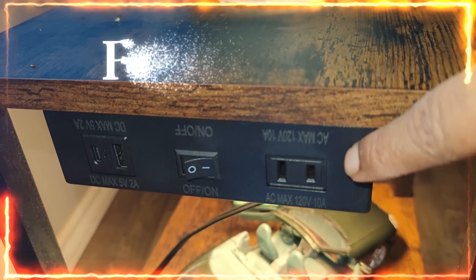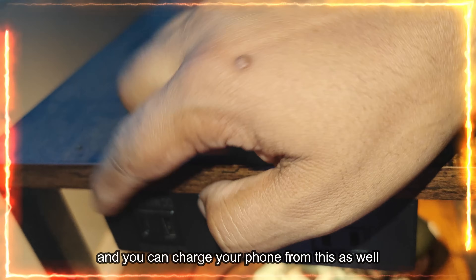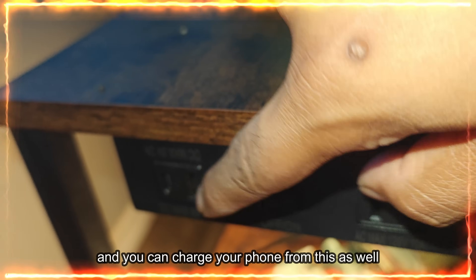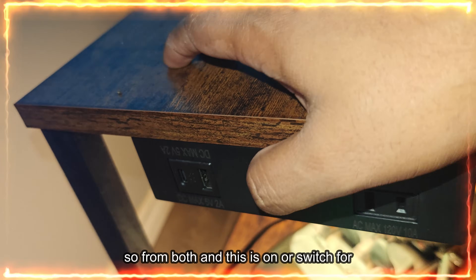There is a 120 volt power cord here — you can put the power cord here and you can charge your phone from this as well. As you can see, you have the USB and USB-C, so you can charge from both.